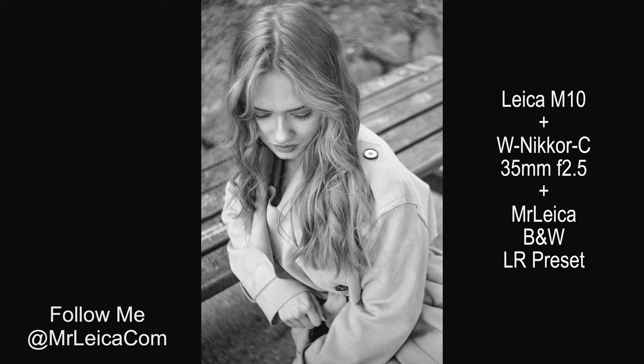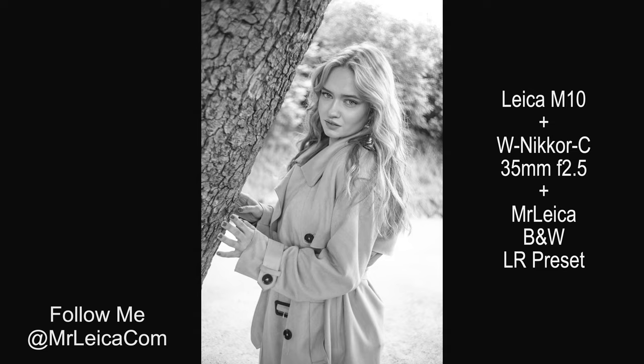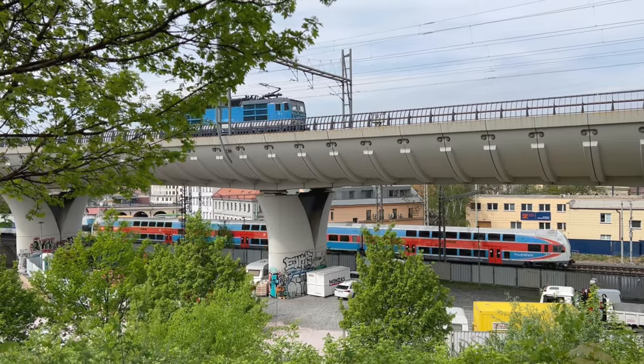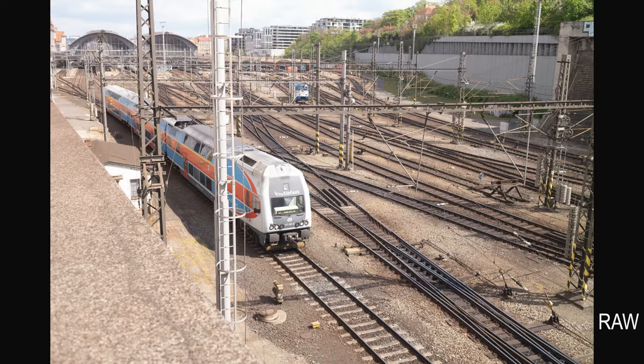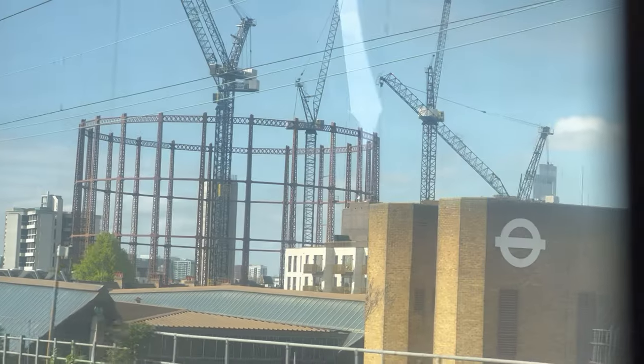Here are some sample photos using the lens wide open on my Leica M10 — I've just added one of my MrLeica black and white presets. 35mm isn't my first choice for portraits but you can take really nice pictures as you can see. I also did some street photos, and there seemed to be trains everywhere in Prague, so I was wandering around the stations. These are raw sample photos with no editing, and I love the almost model train set look.